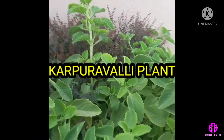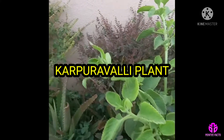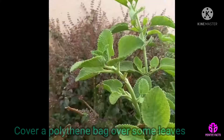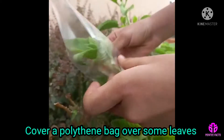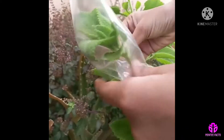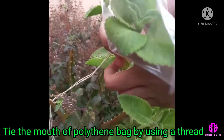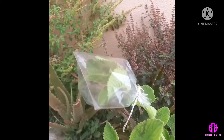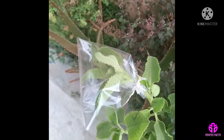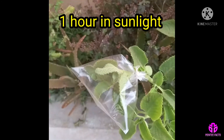Choose a karpuravalli plant branch that has a large number of healthy leaves. Cover a polythene bag over some leaves and tie the mouth of the polythene bag using a thread. The karpuravalli plant leaves covered with the polythene bag are left for one hour in sunlight.